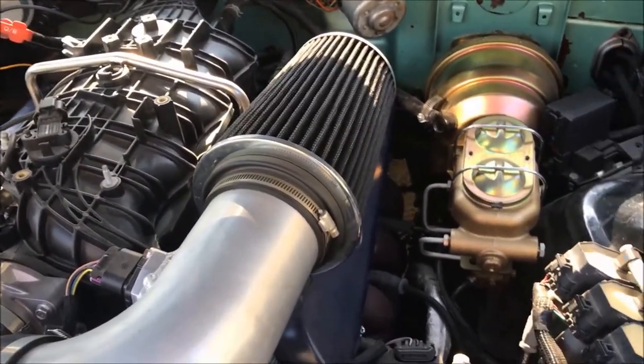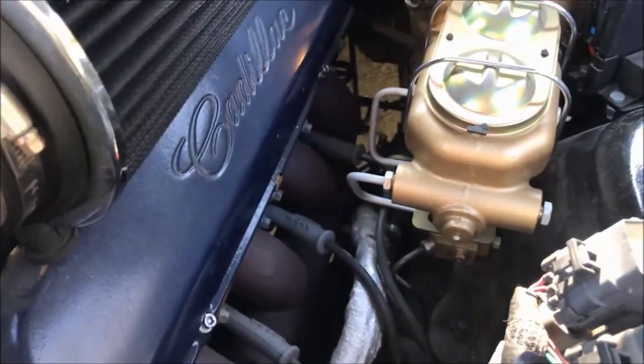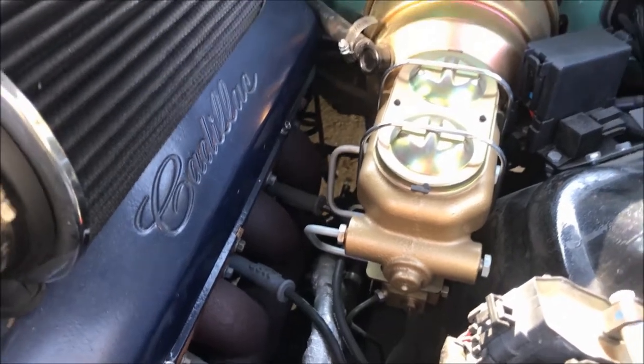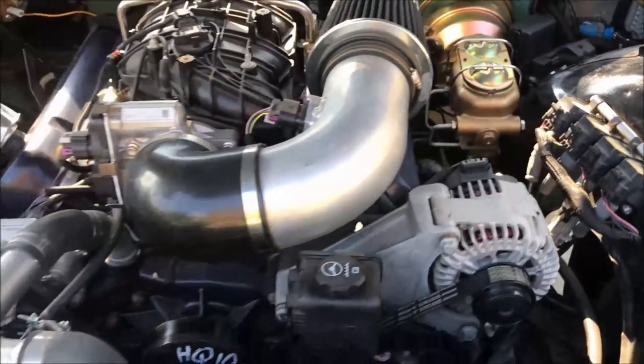We also have a Holley Hooker cast iron exhaust manifold. These manifolds are designed to hug closer to the engine block for smoother flow. On the other side, we have the vintage air compressor.